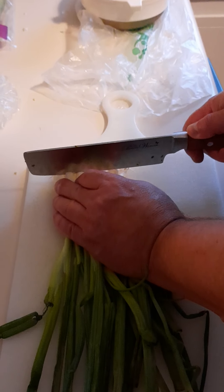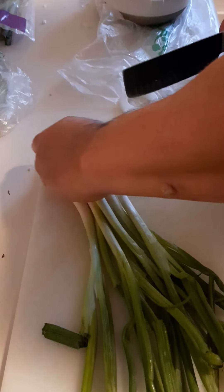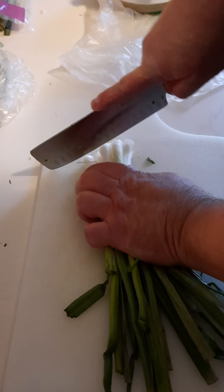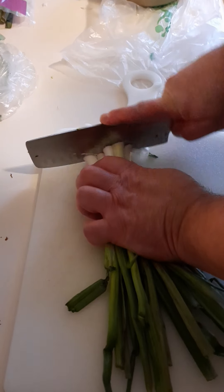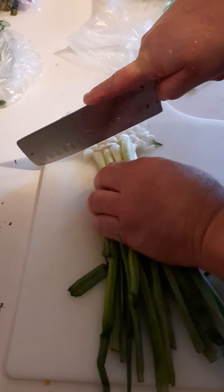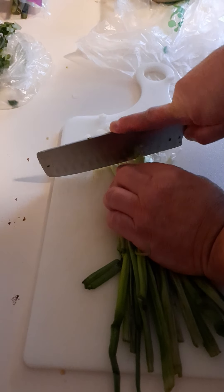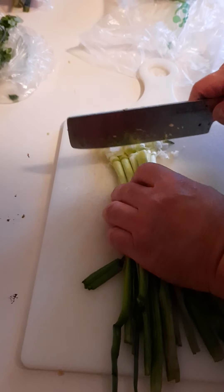Now I'm cutting up the green onions. Notice how I'm cutting the ends off because obviously I'm not eating those. Chop, chop, chop. This is the garnish — at the end, after the rice is cooked and you're getting ready to serve it into bowls, you garnish the Khao Tom with the sliced green onions.